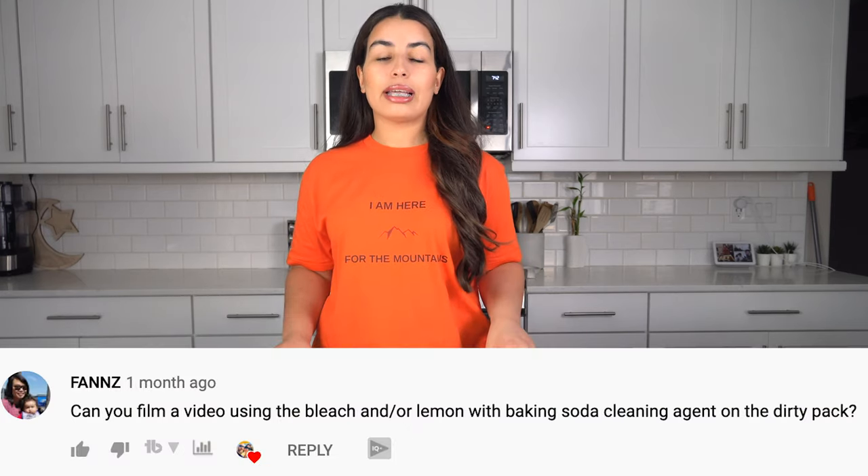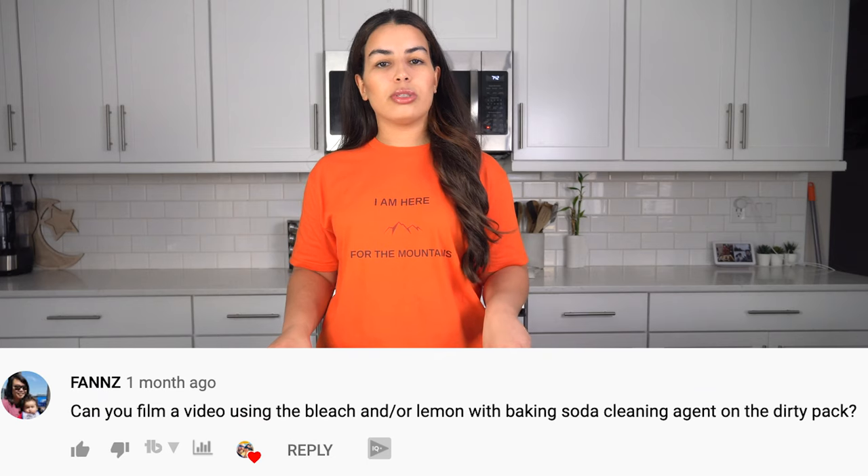Hi everyone and welcome back to the channel. Today's episode is a follow-up to a previous one in which we talked about how to clean your hydration pack using dish soap. In that specific video I talked about the option to use vinegar, lemons, baking soda, or lemons and baking soda together. There was a question from one of our followers asking about how to clean the hydration pack using baking soda and lemons, and this is what we're going to do today.